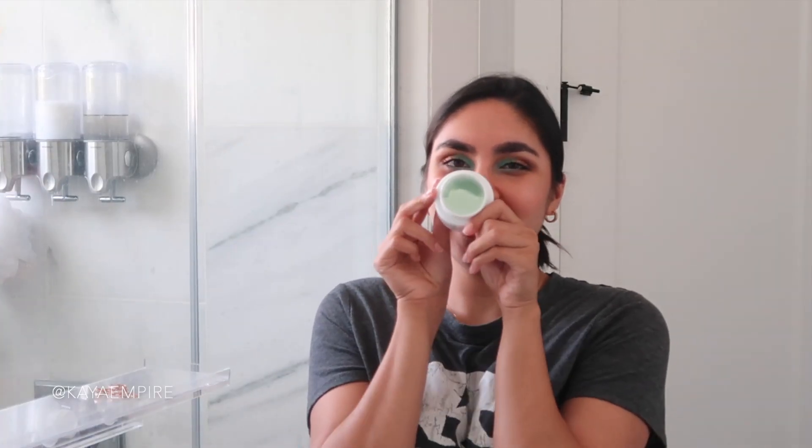I took my contacts out and now I can't tell if I'm in focus or not. So this is a fresh tub of Green Clean cleansing balm. Farmacy did send this to me in PR, but I did purchase my original tub myself. I take a pretty healthy amount, put it on my hands, and I like to warm it up so it melts down into an oil. This smells so incredible. Now I like to massage it into my skin.